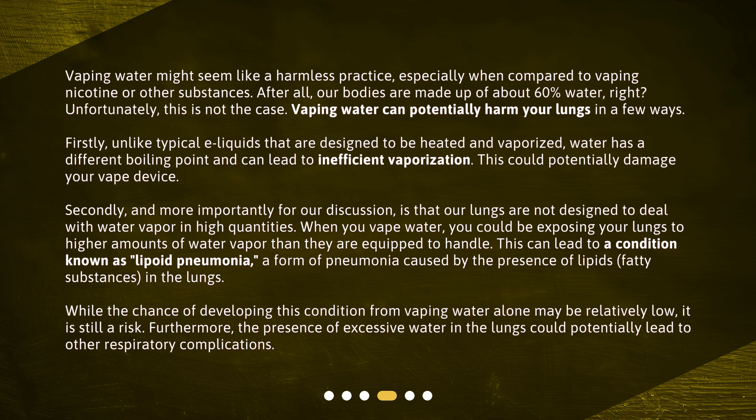Secondly, and more importantly, our lungs are not designed to deal with water vapor in high quantities. When you vape water, you could be exposing your lungs to higher amounts of water vapor than they are equipped to handle. This can lead to a condition known as lipoid pneumonia, a form of pneumonia caused by the presence of lipids — fatty substances — in the lungs. While the chance of developing this condition from vaping water alone may be relatively low, it is still a risk. Furthermore, the presence of excessive water in the lungs could potentially lead to other respiratory complications.